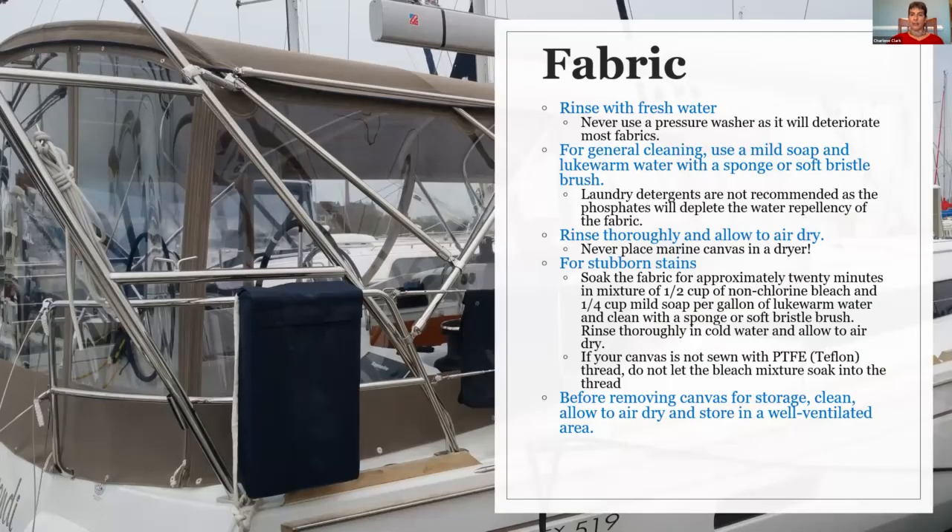Let's first talk about fabric. At a very basic level, you want to make sure that you always rinse your canvas with fresh water. Never use a pressure washer. Some of these things may sound obvious, but trust me, we have seen them all. When people bring in shredded things and say, 'Well, I just pressure washed it — I can't imagine why it all fell apart on me.'